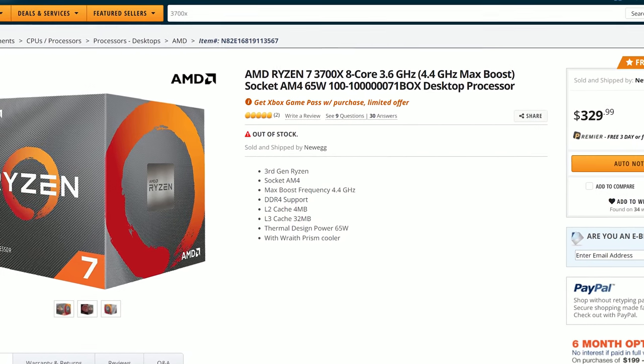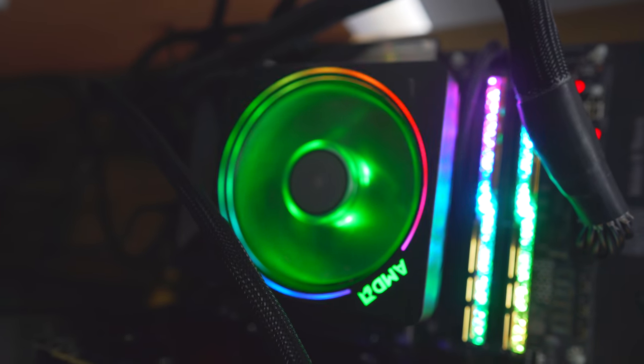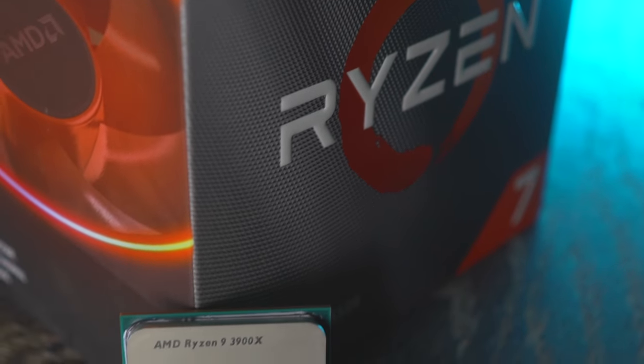I decided to run some tests here today where I'm comparing this cooler against a 360 millimeter radiator on an X570 board, as well as throwing in an X370 motherboard to see if you really need to spend that extra money on a bigger and beefier cooler to get the most out of your eight core 16 threaded chip. I've also decided to test out the 3900X.